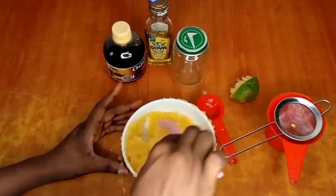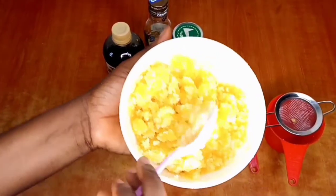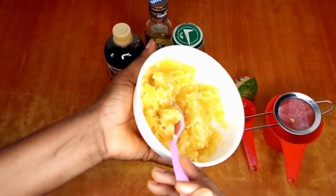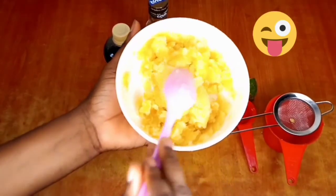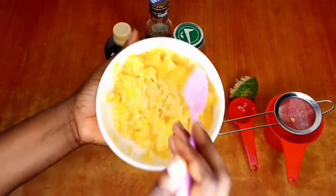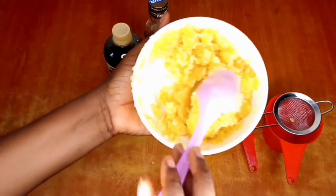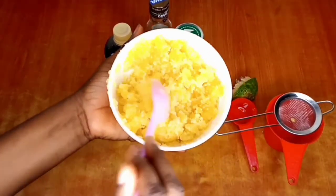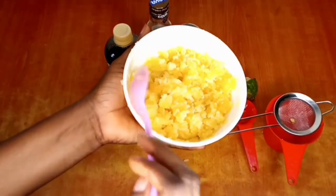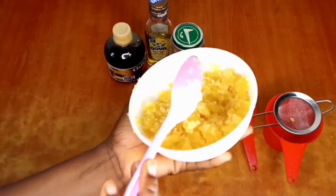Don't forget to give this a very good stir — stir it properly. Look at this — this is exactly how I want my scrub to be. I mean, just look at it, so yummy! Why is it not food? This is exactly the consistency I want. Look out for this consistency. If you want yours a bit more watery, just put more oil and more honey, and you're good to go. I love how it looks!